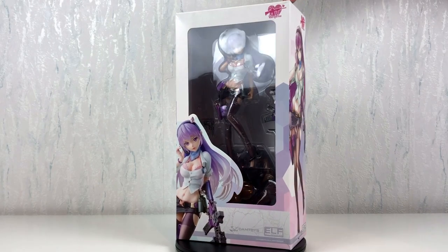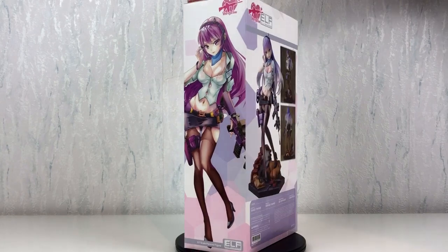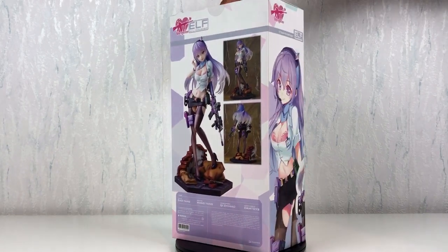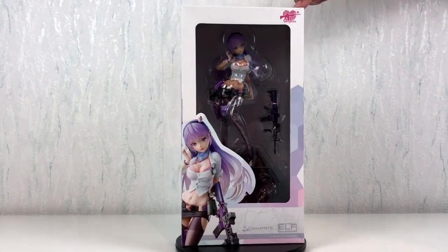Hello and welcome everyone. I'm glad you will join me for my latest unboxing video. If you like cute anime girls with deadly firearms, you came to the right place. Stay tuned if you want to see more.